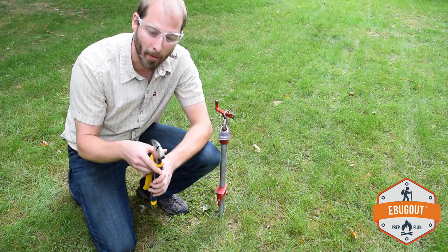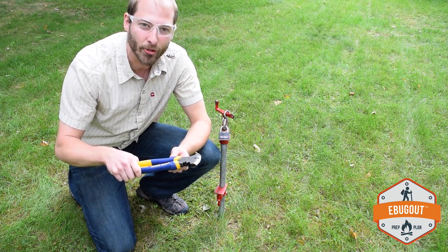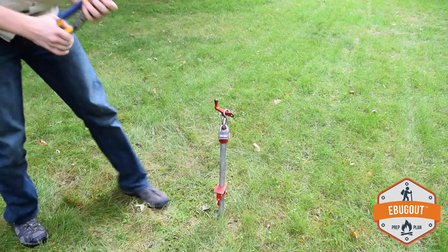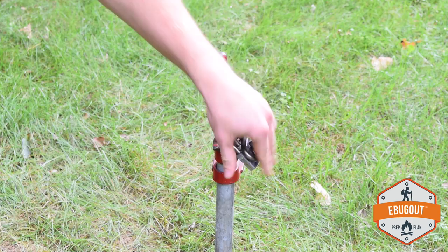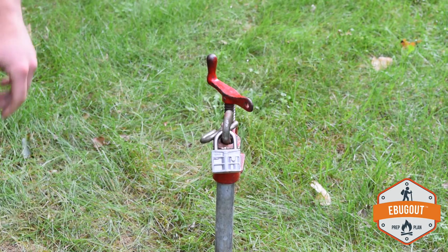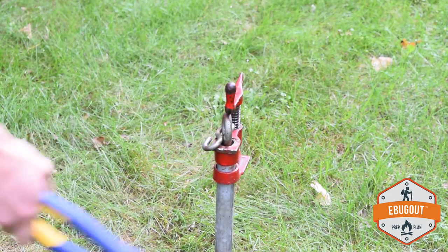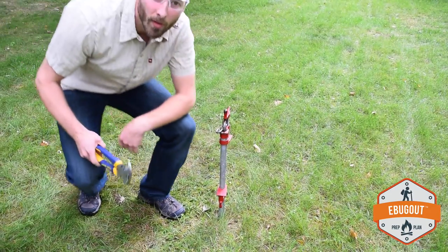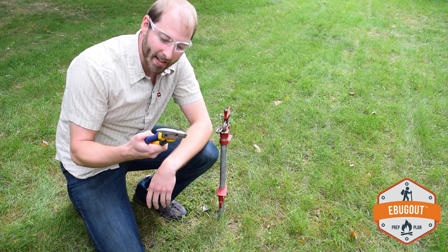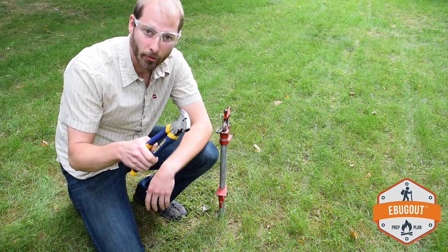So without further ado, let's get to the destruction. As you can see, it makes quick work of any lock you could possibly need to get through, so we highly recommend a fencing tool.